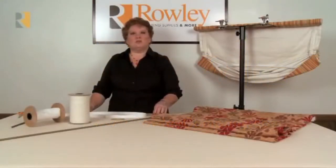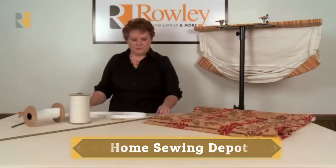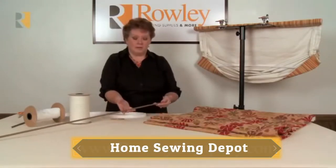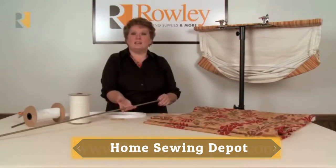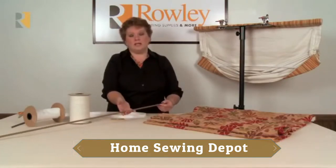These are a couple of products I'd like to go over that are going to come in very handy when you're doing Roman shades. The first I want to talk about is our weight bar. It is a 3⅛ inch solid steel bar that has been powder coated in a brass color. It's available in 4 and 8 foot lengths.